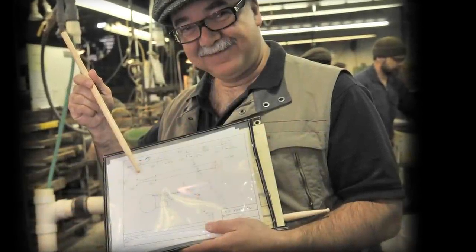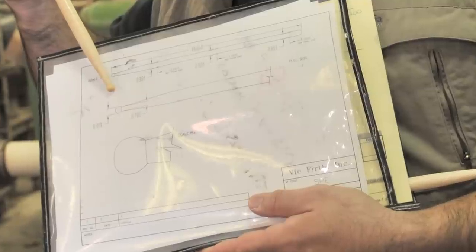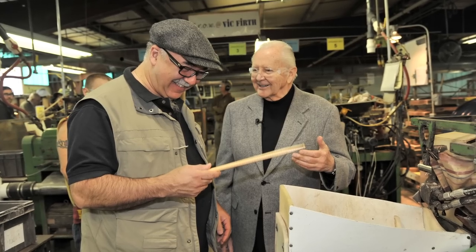If you have a drumming hero, or if you want to do what a particular drummer does, check out their stick, because it's not just 'hey, my name's on it.' The name stands for something, just like Vic's name stands for something on every stick he makes.